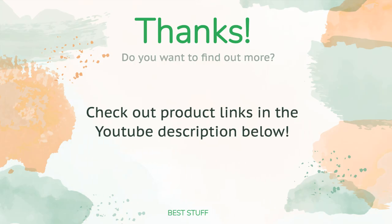Thanks for watching and hope you liked it. As always, all the links about the products will be in the description below, so if you want to find the best prices and more information that we might not get a chance to mention in the video, be sure to check them out.